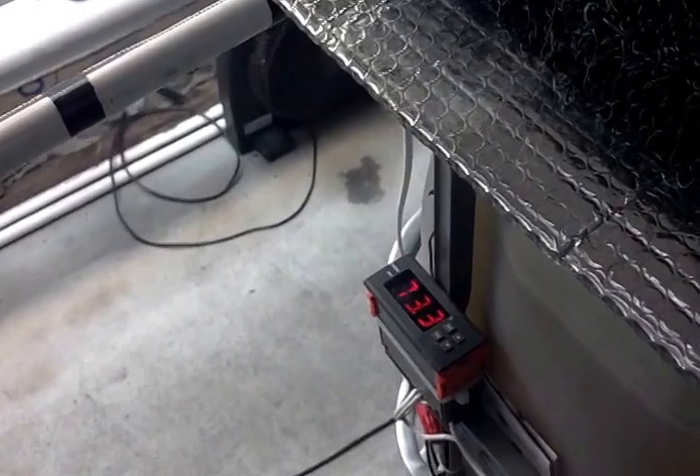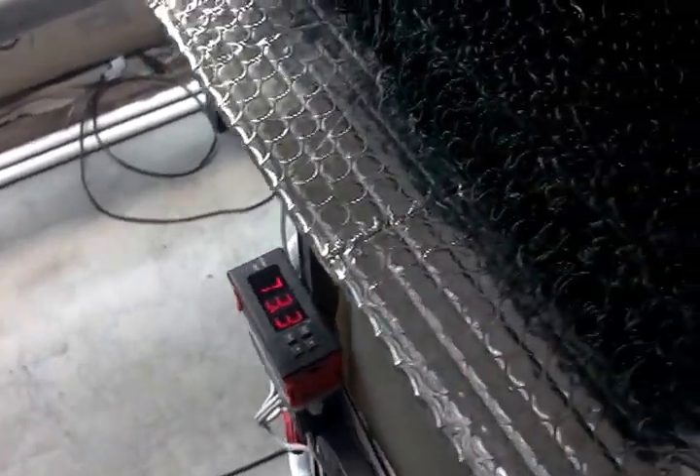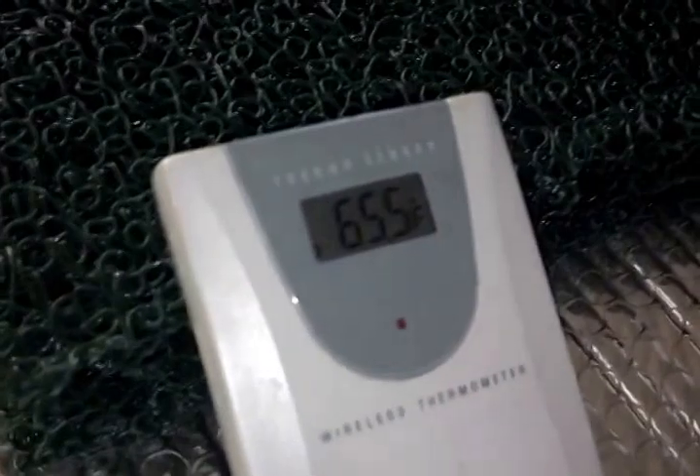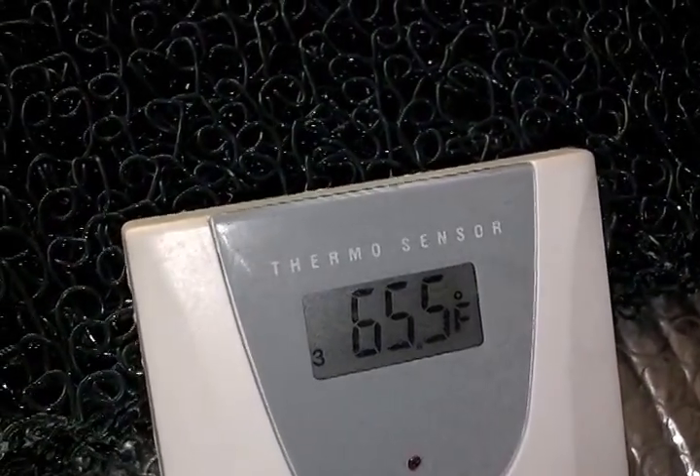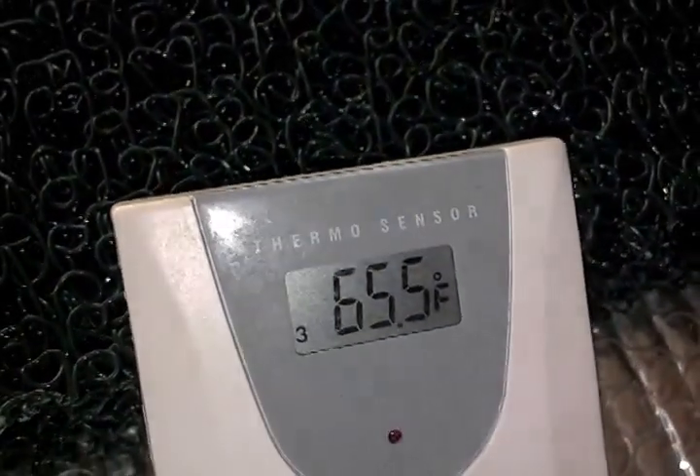So four hours, I got it up that high. It shut off an hour and a half ago. My temperature in the room right now — 65.5 degrees.